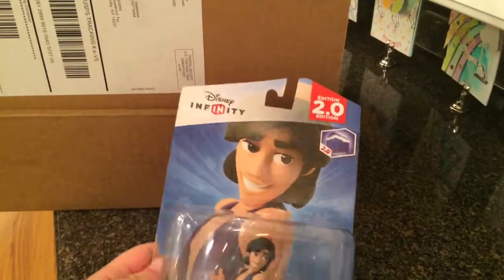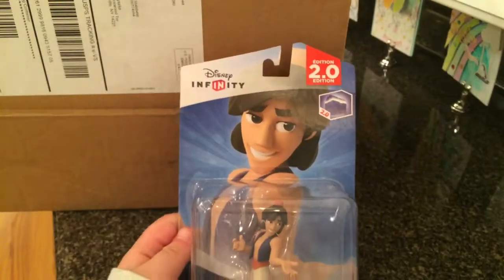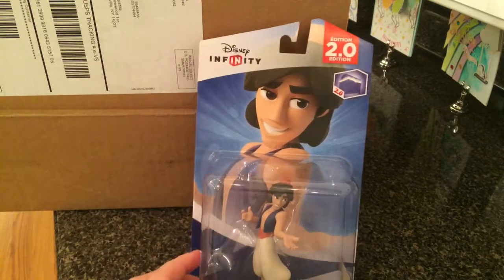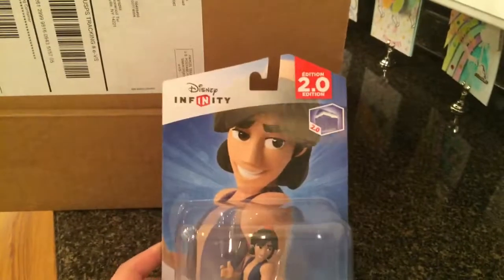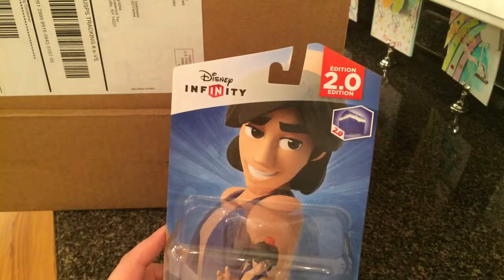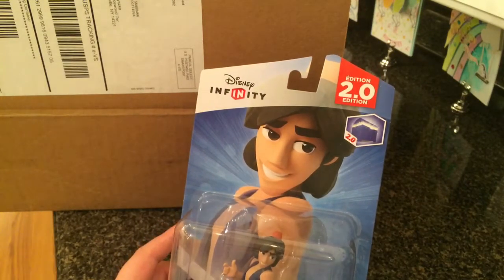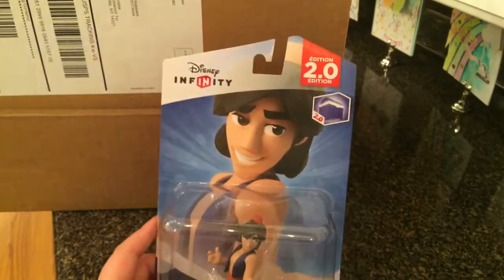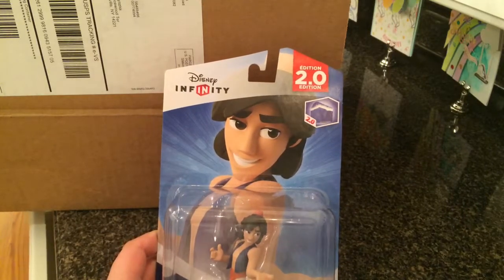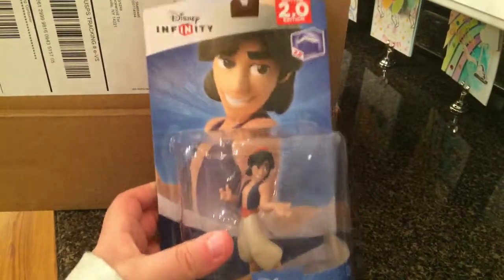It kind of looks like how Aladdin would look if he was in 3D — plastic, or whatever material it is. It's nice. And the good thing about 3.0 is since it's the last edition, anything before then, except the play sets, has 3.0 compatibility with the power discs and characters of 1.0 and 2.0. So that's nice — this will work with it.